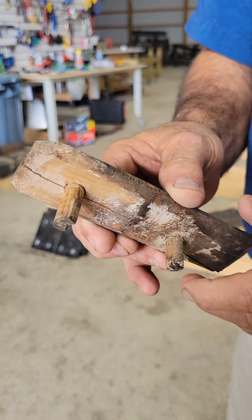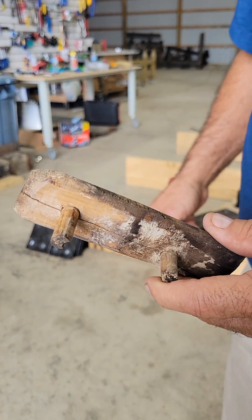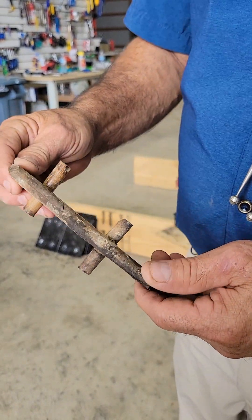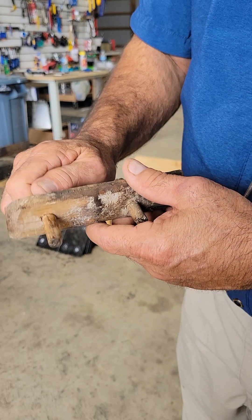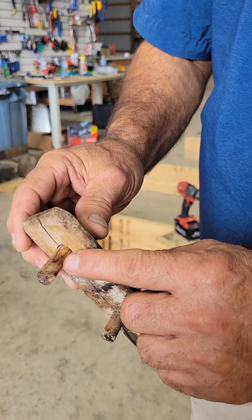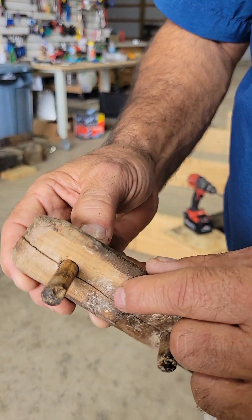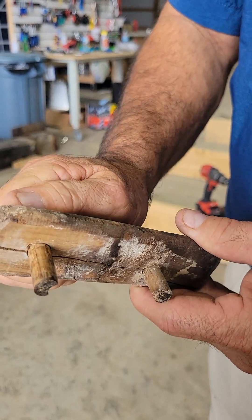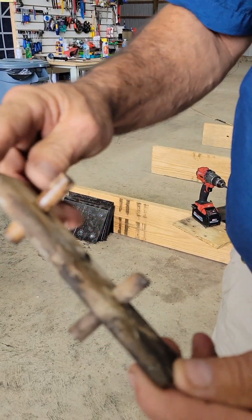This is a tenon that we just removed out of a piece of the upper railing of the Phoenicia. Everything around it was rotten and we were able to beat this out. My brother from St. George's is here. As you can see, the shine on this piece tells us these pieces were in motion — maybe just a little bit, but still, they were in motion.